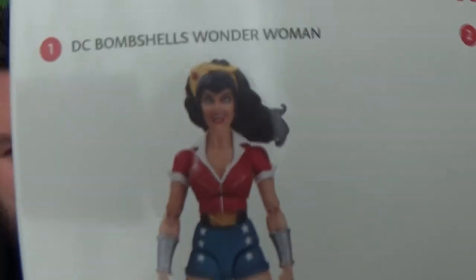Hey guys, it's MeHo SuperSorrel - thank you very much for tuning in. It's time to review DC Bombshells Harley Quinn, and I'm really excited to break into this one just because she's my favorite character in the DC universe and also my favorite character in DC Bombshells. As you know from a recent haul video, I picked up all four of these action figures, so I'm going to be reviewing them over the next few days. In the collection you can also get DC's Wonder Woman.